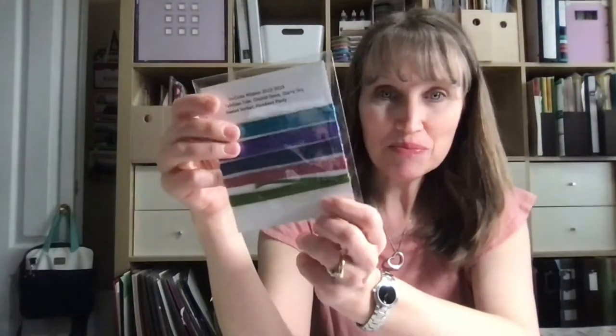It's always nice to have a selection of the new in colors. We have the Tahitian Tide, the Orchid Oasis, the Starry Sky, Sweet Sorbet, and Parakeet Party. The colors are really beautiful this year and I do an in-color share if you wanted to just buy the colors every single month. It's $60 a month and then you get your ink pads, your re-inkers, your Stampin' Blends, and some cardstock.